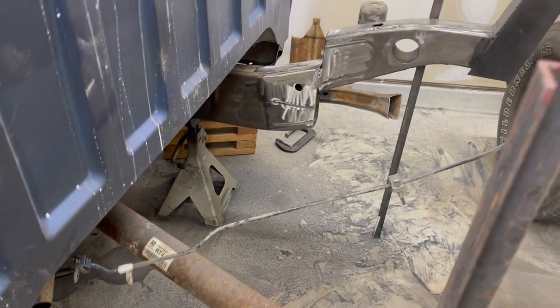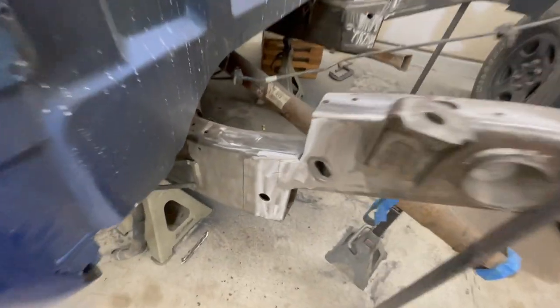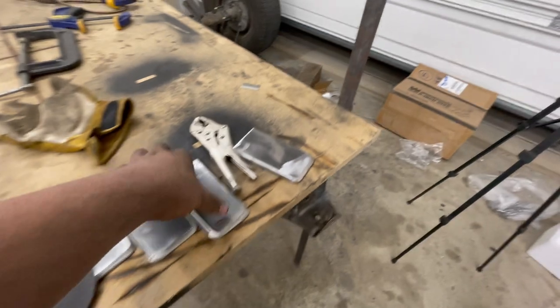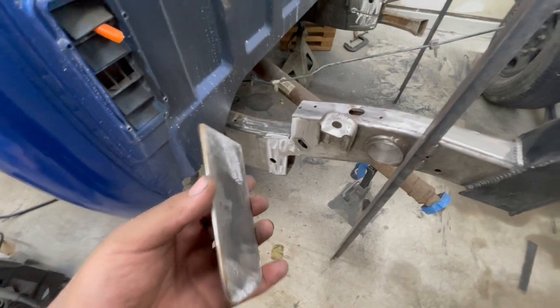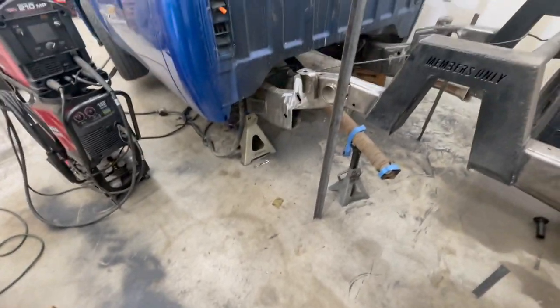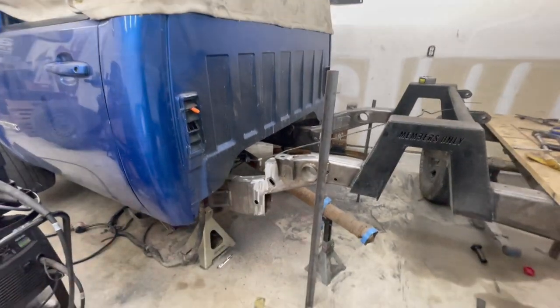The old crossmember is sitting right over there, and now we have a nice clean surface to weld to. I'm going to grind a little bit more in there, but I think I'll be fine. We're finally ready to start burning some metal in. I'm going to tack these in the corners and then go ahead and start fully welding them in. Let me set the camera up and start with this first one down here, closing off the frames.